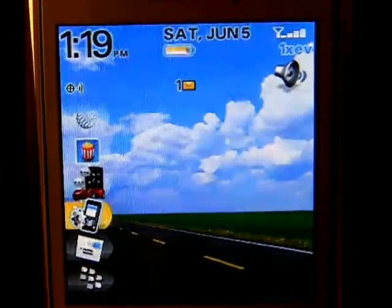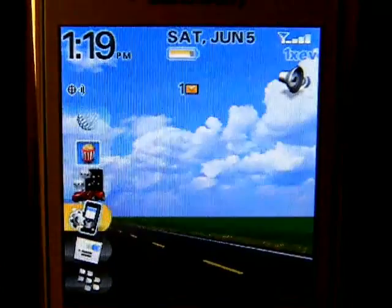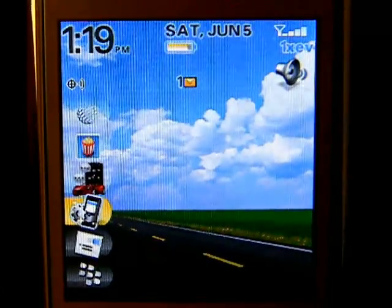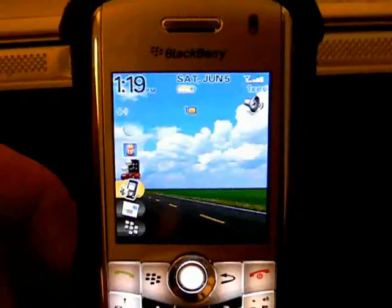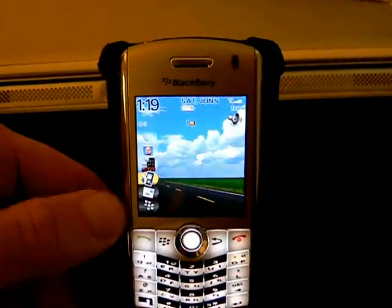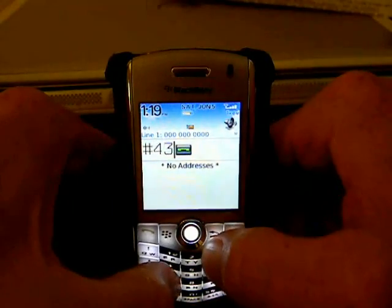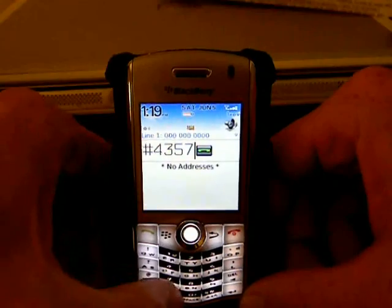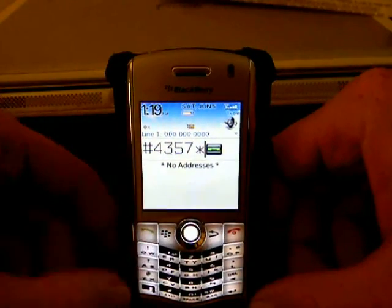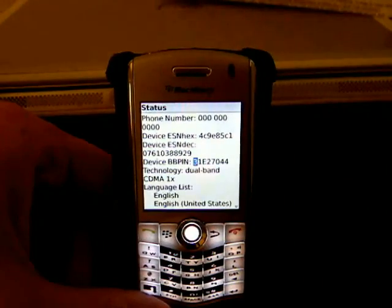When you get to the point of setting up the account, they will ask you for a serial number and tell you to take the battery out and the cover. You don't actually have to do that. All you have to do — I'm going to zoom out so you can see — is press pound 4357 star and press Send, the green button. Then you'll see all the pertinent information you need to give Cricket.